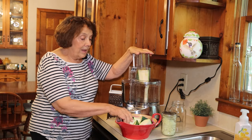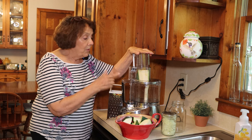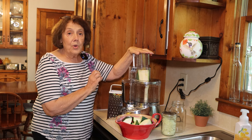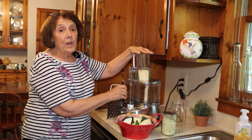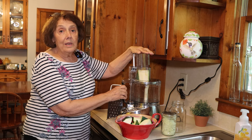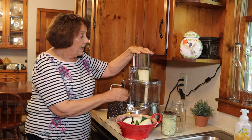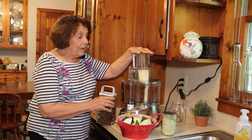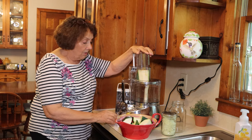I'm going to run this zucchini that I cut into chunks through the food processor now to turn it into shreds and get it ready to put on our trays and into the freeze-dryer. If you don't have a food processor, you can just use your box grater for this — it just takes a little longer.